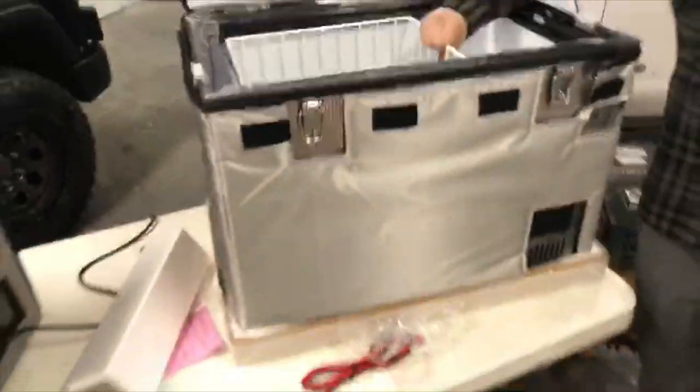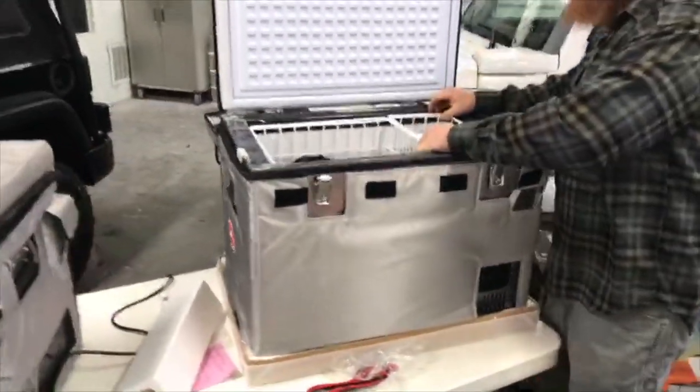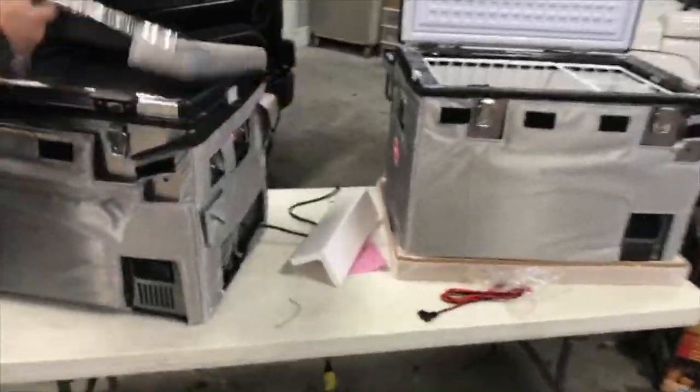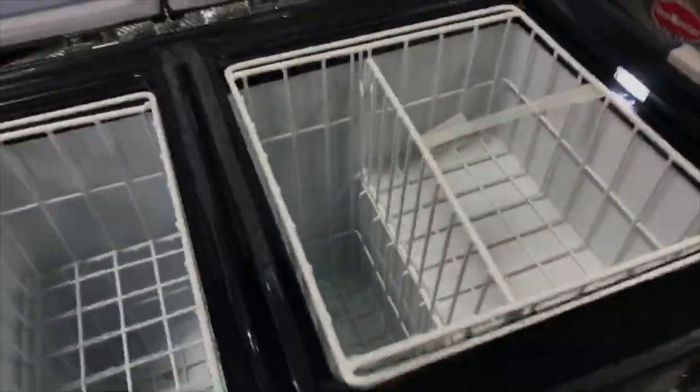When the lid is open, it has an alarm that tells you when the fridge has been left open or isn't sealed properly. This model has a plug on each side of the unit and also includes a divider that you can remove if you want the full single compartment.